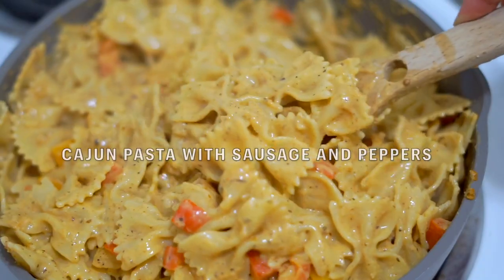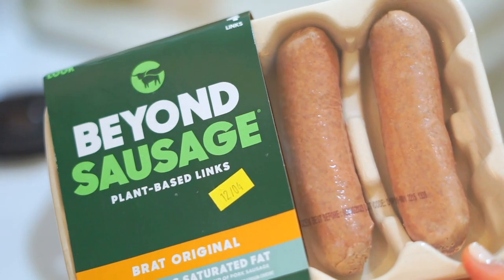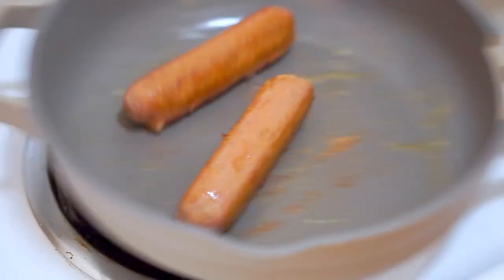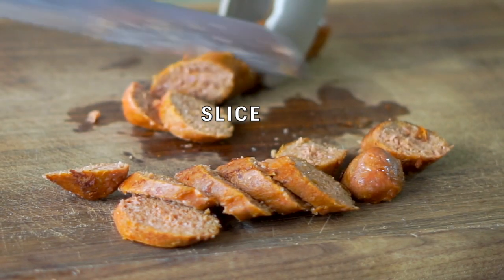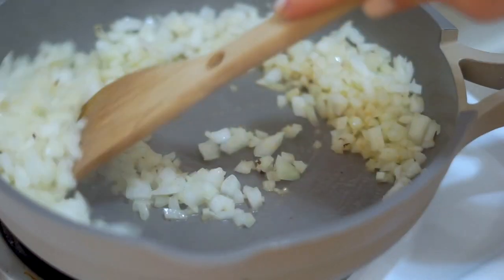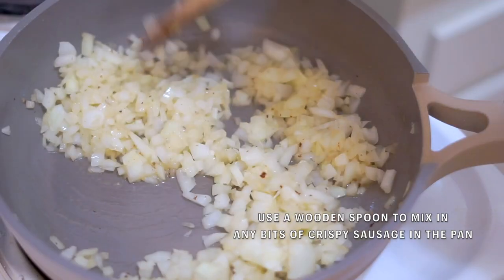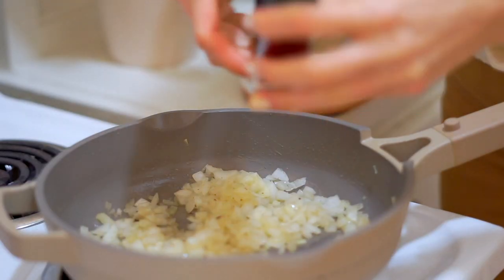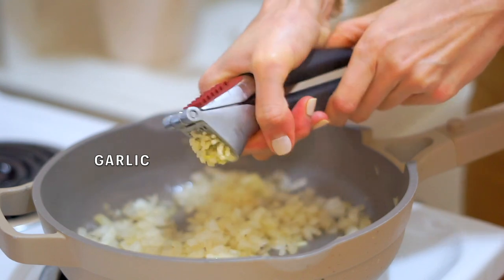This vegan Cajun pasta with sausage and peppers is such a crowd pleaser — great for serving to non-vegans or a mixed group because it's so hearty and flavorful. I start by sautéing the sausages, slicing them up, and setting them aside. Then I put the same pan back on the heat — no need to wash it — and add onions. Sautéing the vegetables in the same pan adds extra flavor. I add about a tablespoon of olive oil and cook the onions on medium-low heat until translucent and a little bit sweet, which complements the bold savory flavors in the dish.